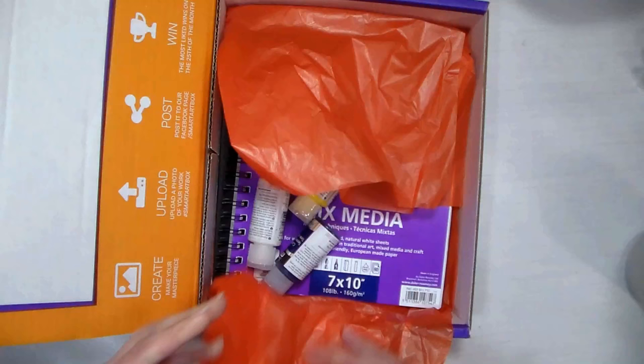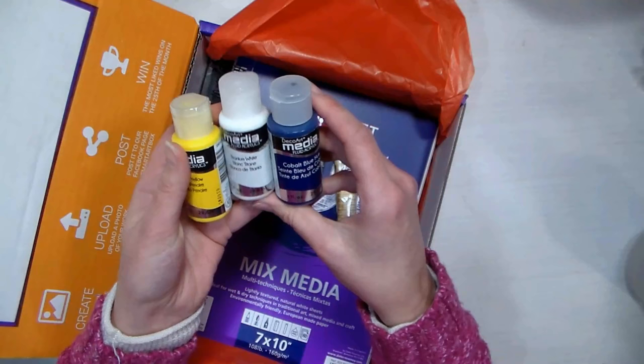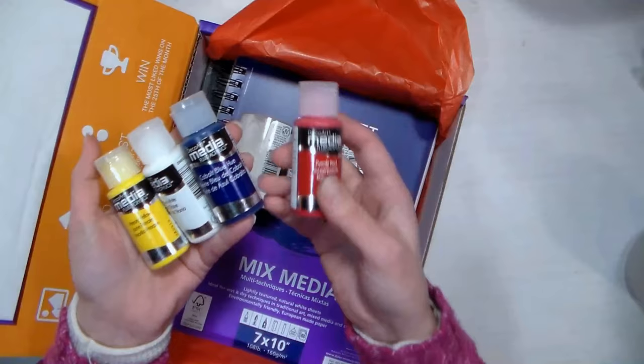Okay, let's take a look — what do we have this month? It looks like we have some type of mixed media acrylic paints, fluid acrylics. We have a primary yellow, cobalt blue hue, titanium white, and pyrrole red, so these are some nice primary colors. I'm gonna do some mixing to see what sort of variety of colors I can get. These are from the DecoArt Media line, which I have never tried before, so I'm kind of excited about that.